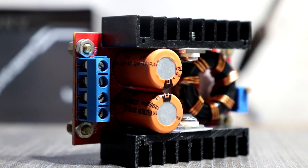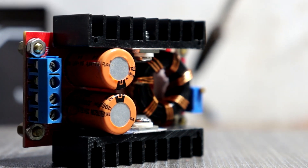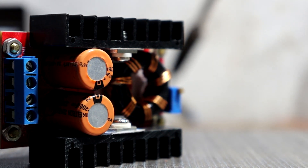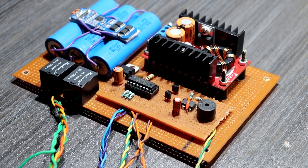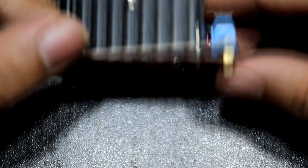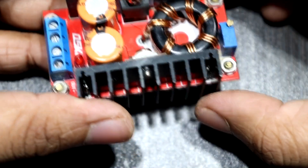The boost converter design is based on the popular Texas Instruments UC3844 current mode PWM controller chip. This module is the best choice if your project has a 10 to 18 volt input while the system board needs 24 volts with high power. No debugging needed — it easily achieves high efficiency, high power voltage boosting.